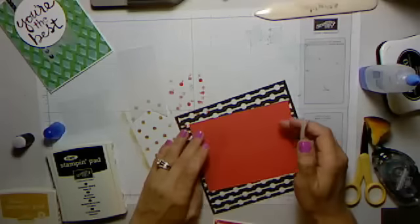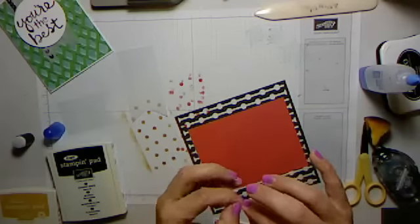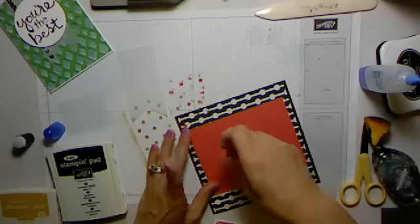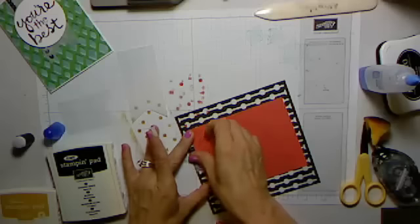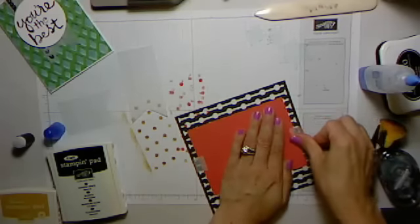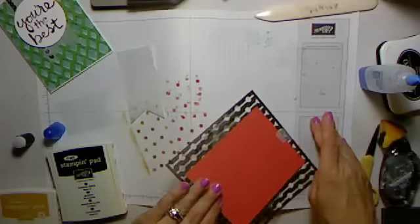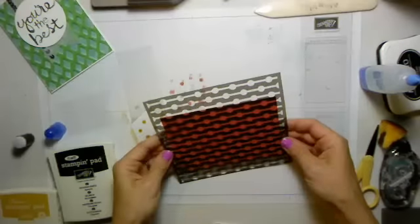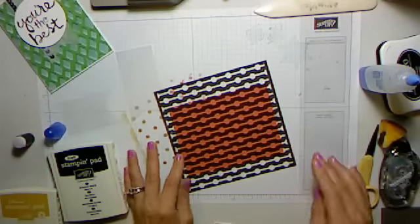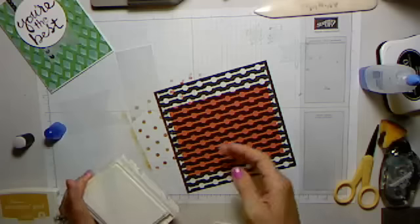I forgot my washi tape — I should just keep some in here. I'm going to flip this over and tape the card stock onto the back of the stencil, like that. That'll help hold it in place, and it'll also make sure that I'm not accidentally covering portions of the stencil. If I tape it onto the front sometimes I accidentally cover up portions and then take it off and realize I missed a corner.